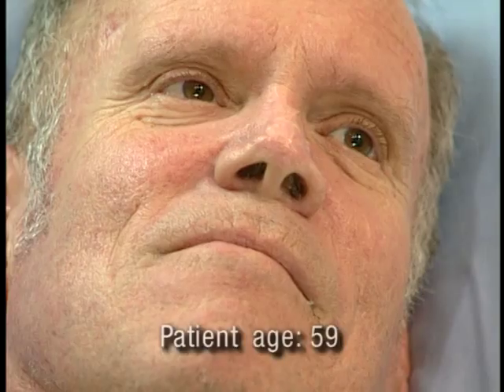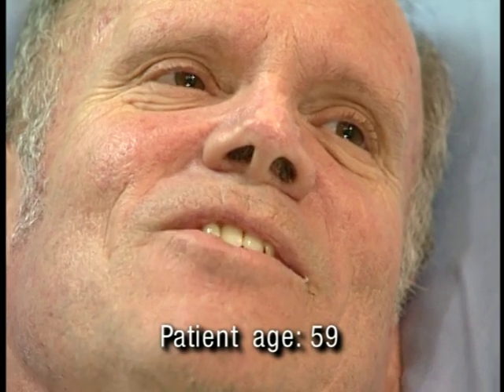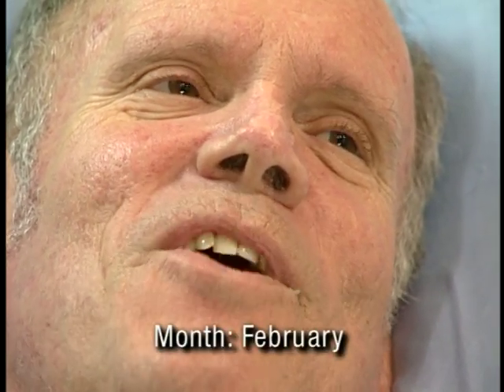I'd like you to tell me how old you are. 59. Very good, 59 years old. And what month is it right now? February. Very good.